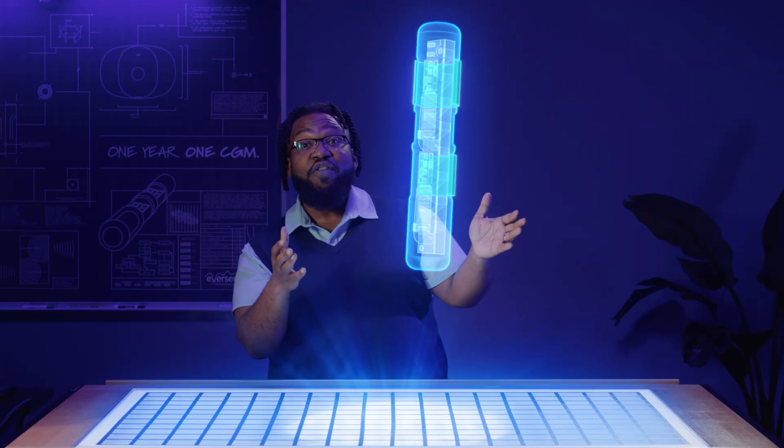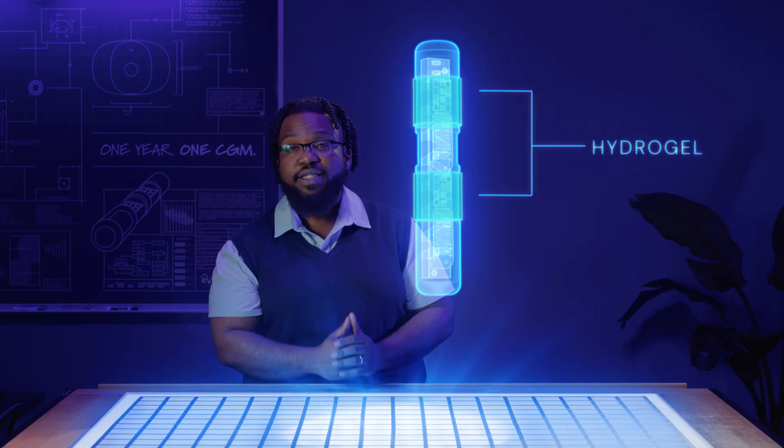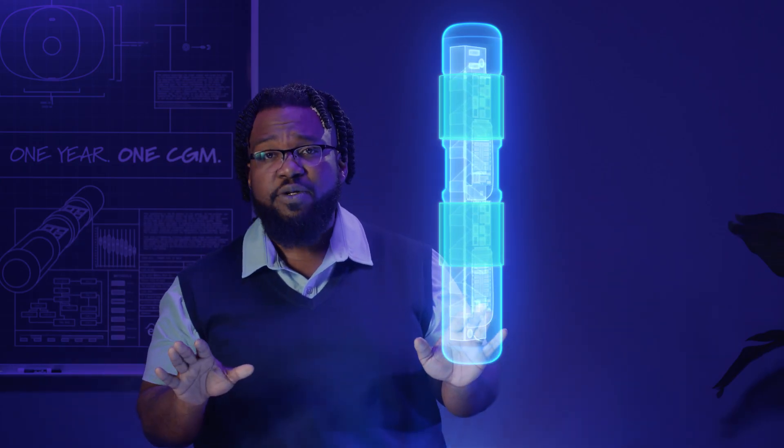This is the sensor. On the outside, you can see these two windows which are made of hydrogel, the same material used in contact lenses. It makes the sensor look like water to the body and virtually invisible to the immune system.